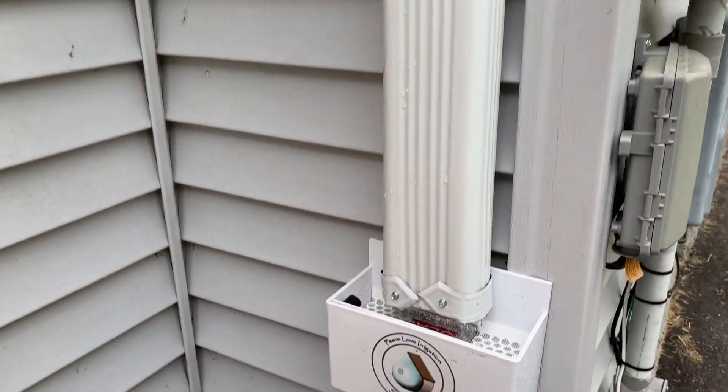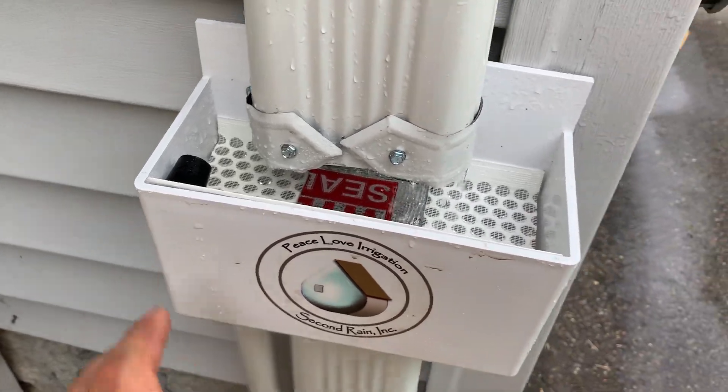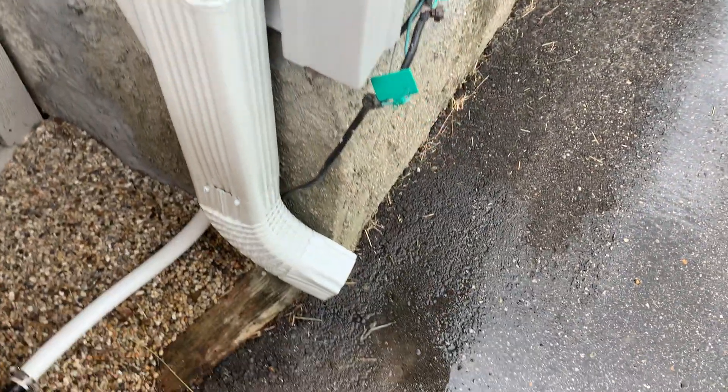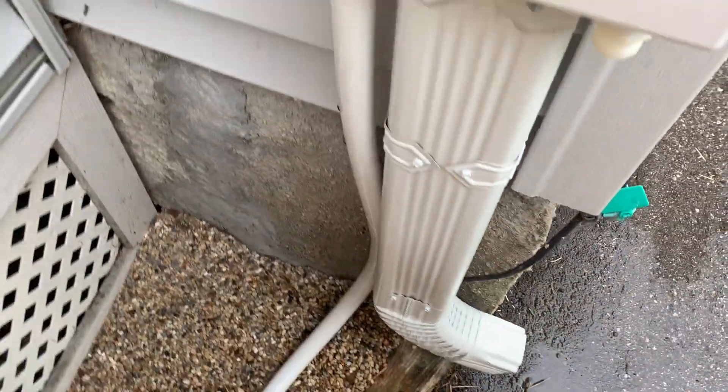All right, tested it, sprayed some hose water on the roof. It's working, got it flowing in and we got just drips coming out.